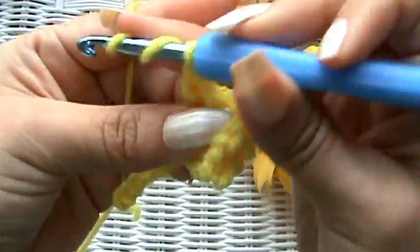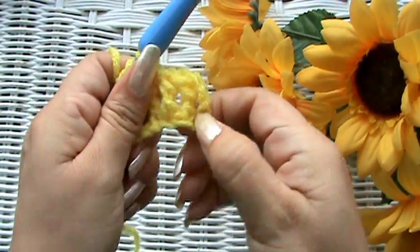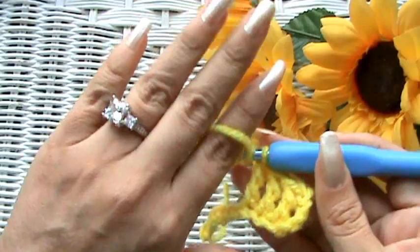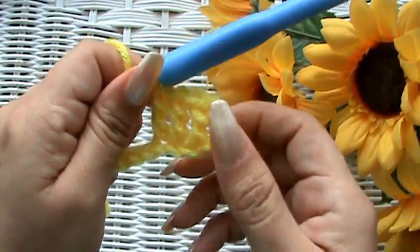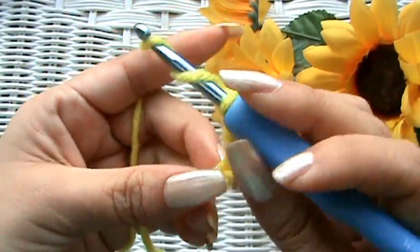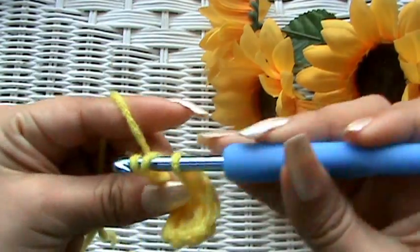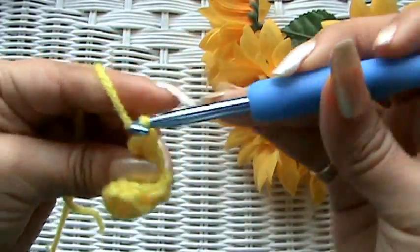I didn't mention my nail polish color — I'm doing these videos all in the same week, and my nail polish stays on for about a week because I use Rock Hard base coat and Rock Hard top coat. So I'm still wearing Wet and Wild number 471. Look, see, this is what your triple stitches look like — yarn over twice, go into the next one, pull through two, pull through two, and pull through two.